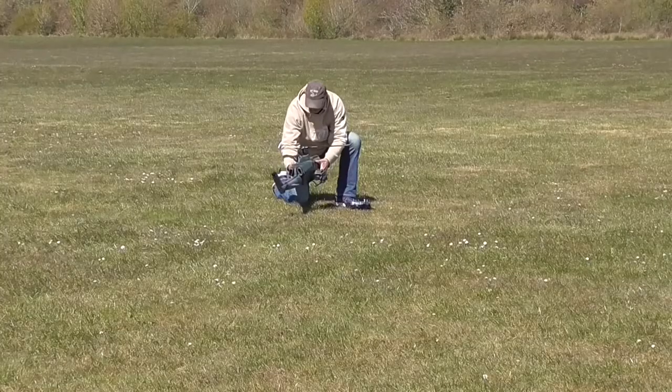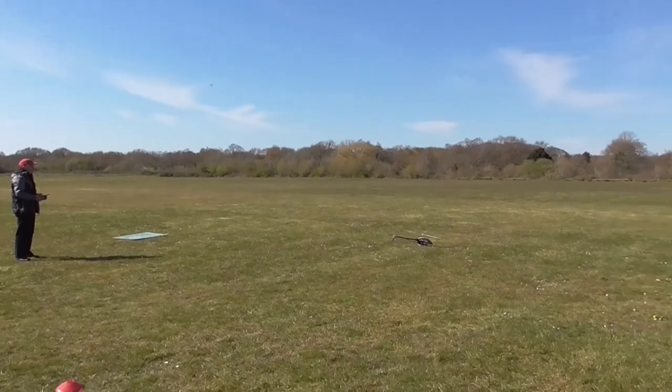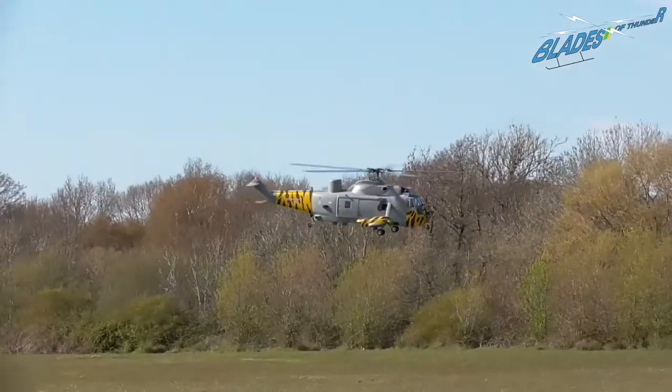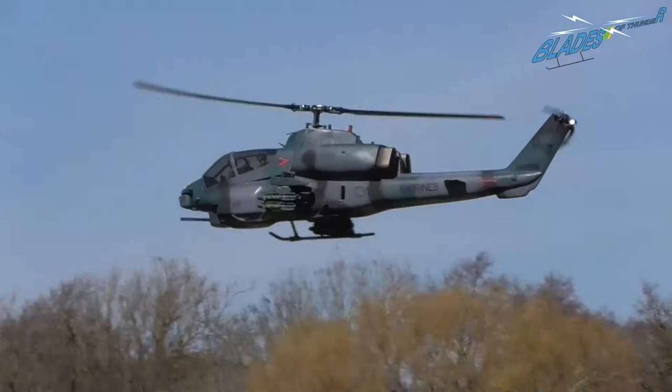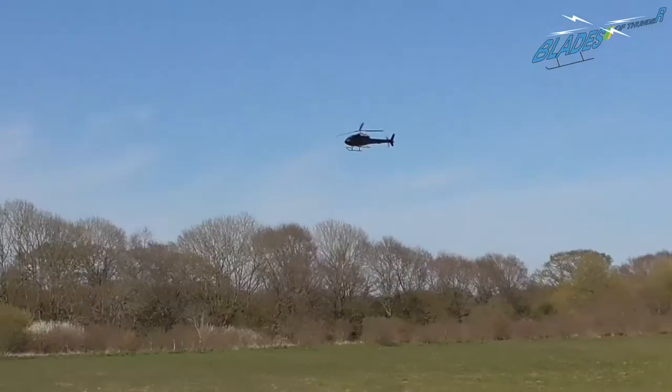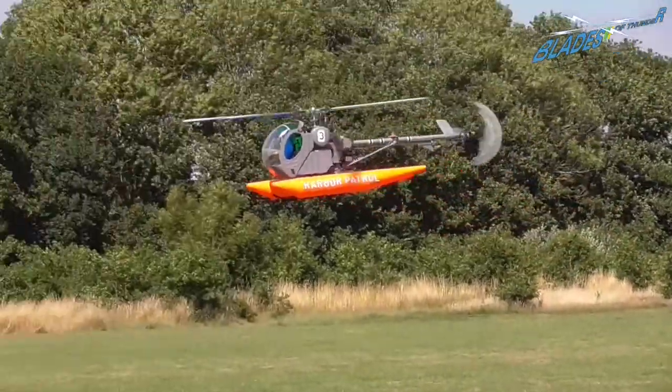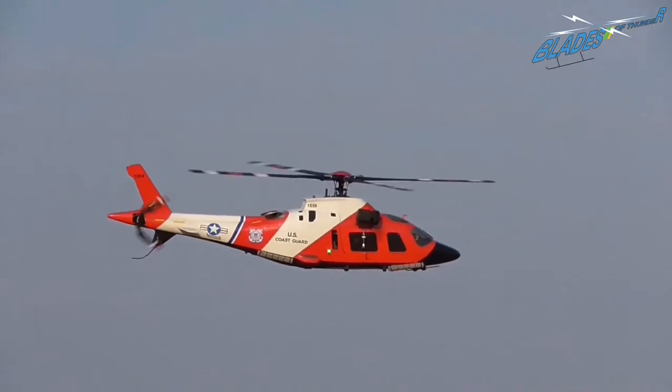Hello and welcome to Blades of Thunder. In this video we're going to be looking at main rotor blades and tail rotor blades, and in particular balancing them and why it is so important that you check the balance of your blades.